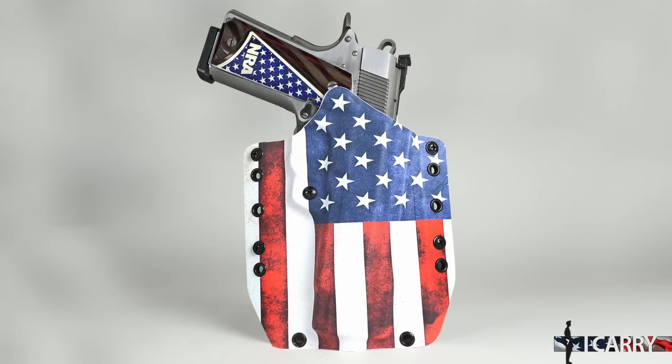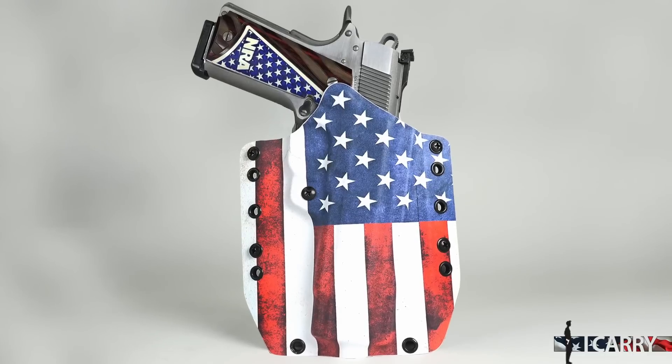Hey there! Jay Grazio with Shooting Illustrated, and we're here on the range with a special holiday episode of iCarry. It's Independence Day weekend, so today we're bringing you a super patriotic assortment of guns and gear. Let's take a closer look at an iCarry setup that's as American as apple pie, baseball, the Chevrolet Corvette, Ford Mustang, and the Harley Davidson motorcycle.